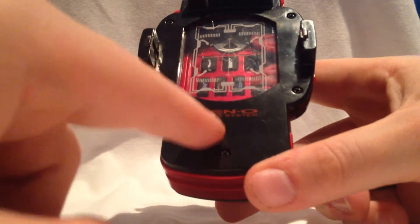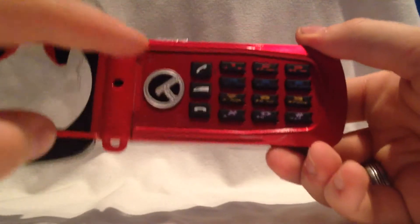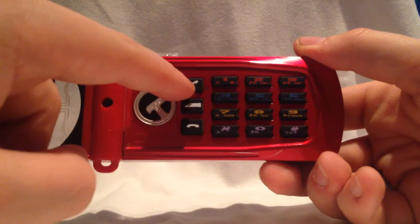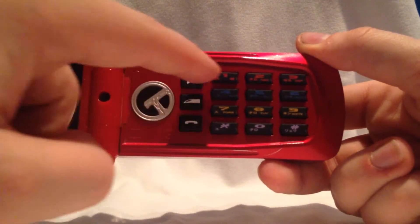Hier haben wir einmal zugeklappt. Da steht auch nochmal Den-O, Den-O System, genau wie hier auf der Innenseite. So geklappt sieht das so aus. Hier ist das Fach für die Pedalinen. Und so ist das ausgeklappt. Hier haben wir einmal das Den-O-Logo noch zu sehen. Anruf annehmen, Logo vom Den-Liner, auflegen und die ganzen Telefon-Tasten.